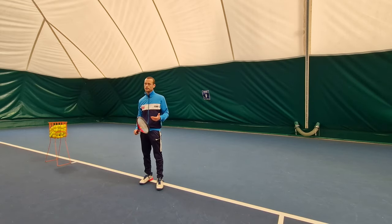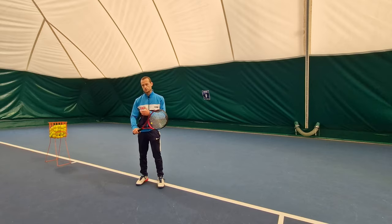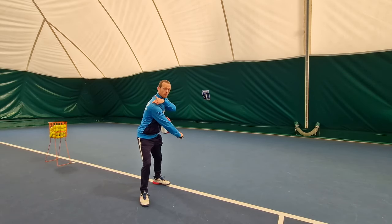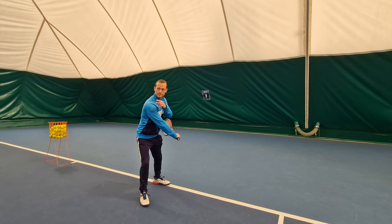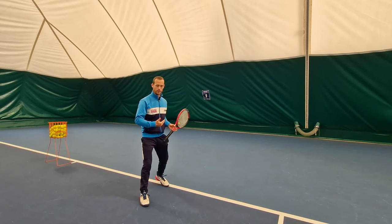I'm also going to want to make sure that I have enough of a turn — it's not just my shoulder facing the net, but actually slightly the back of my shoulder. My shoulder blade is facing slightly to the net, and this is going to ensure I've made enough of a coil with my upper body.